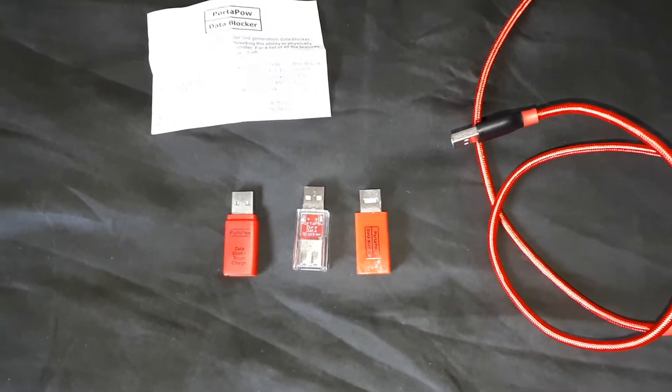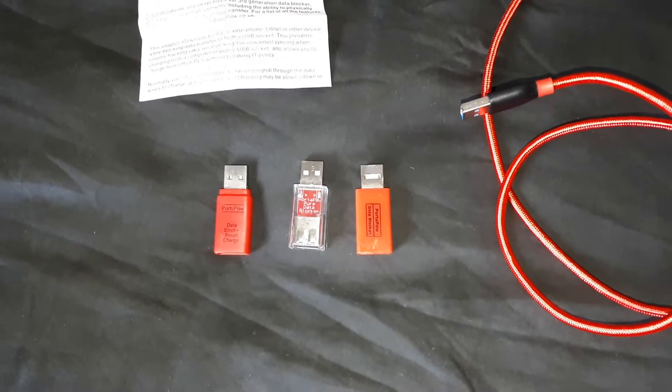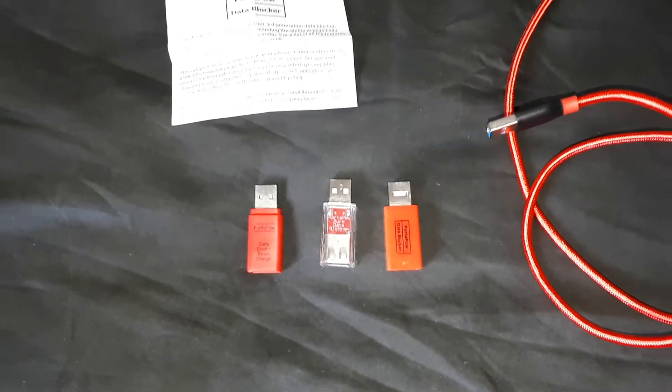Hello, this is going to be a very quick video just to introduce you to a product if you're not aware of them.